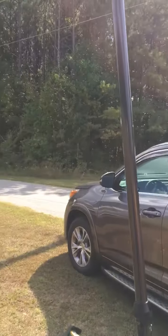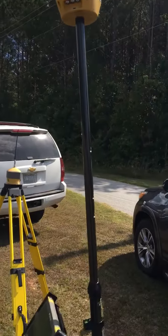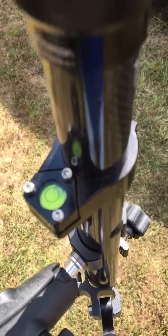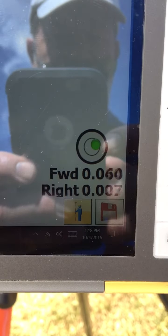Now, you'll see how much it's misleveled now. It's got a pretty good tilt to it now. In fact, you'll see how much the bubble is out there. But look at my forward and right — it's literally applying the correction with the tilt sensor to level.